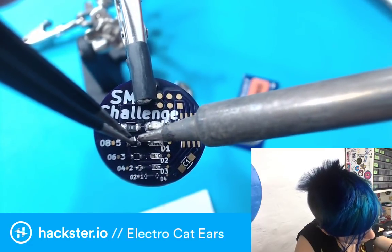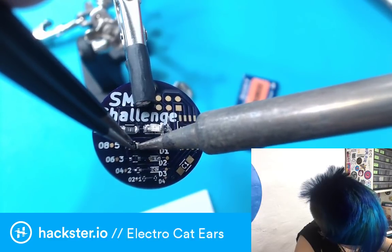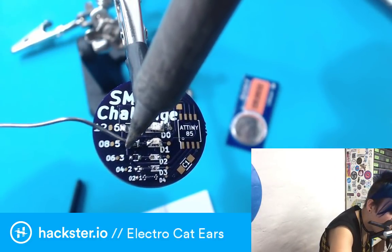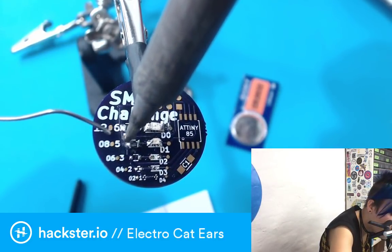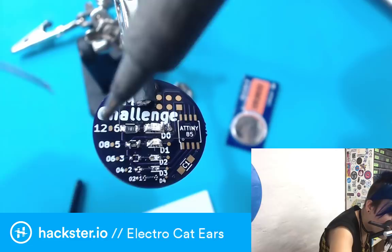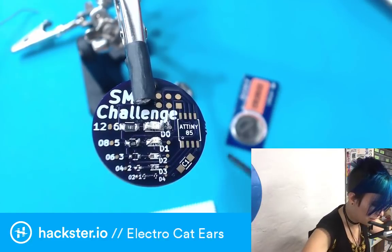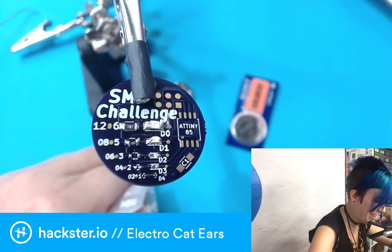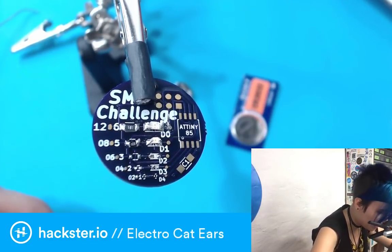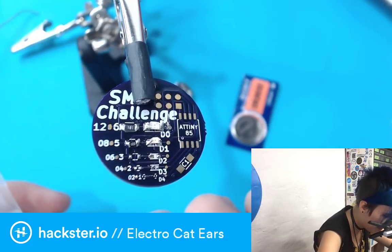This says 331 on it, which reads the same way as resistor color codes — the first two numbers are significant figures, a three and a three, and the one afterwards is the power of 10 you multiply, i.e., how many zeros you add. So it's a 330-ohm resistor. I should keep these actually in order. I can definitely see why they give you extras. Where did my little resistor go? Come back — there's our resistor, making a run for it, but we caught it.